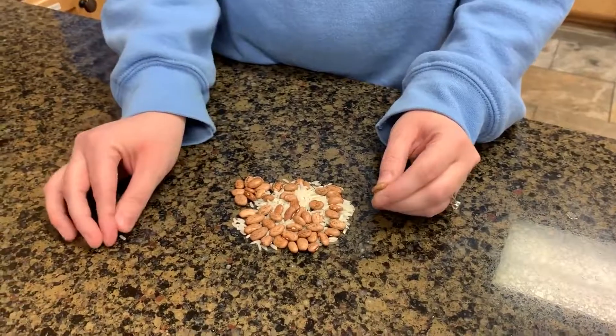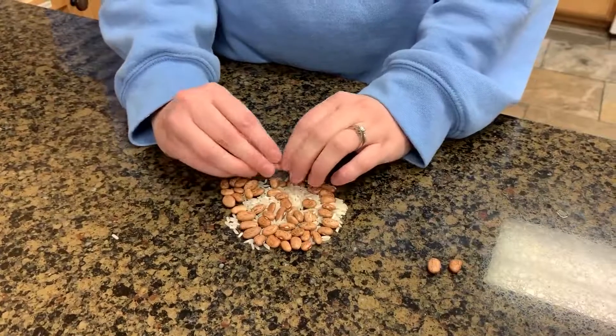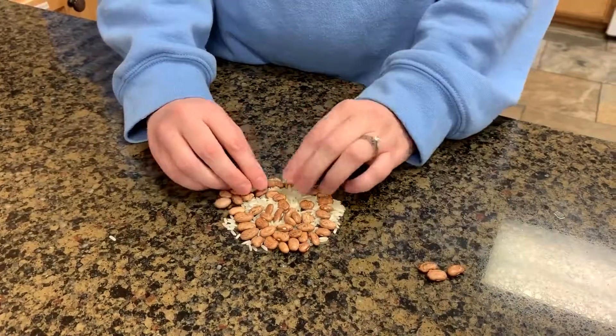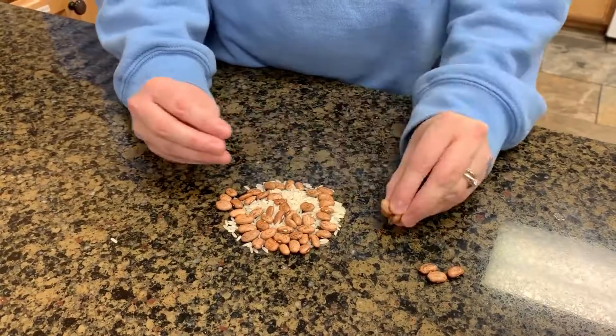We close our eyes and we're touching the beans and the rice to feel the difference. We hold them in our hands and make two piles to separate them out, and we just keep doing it.